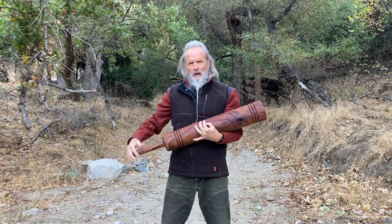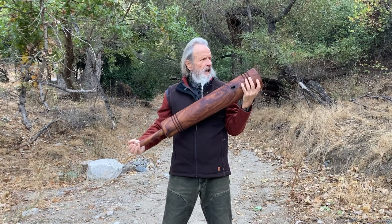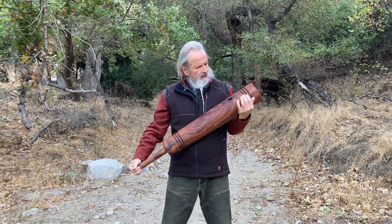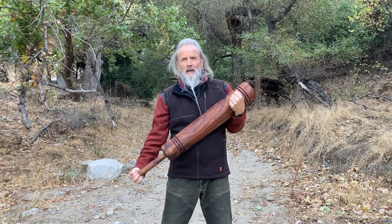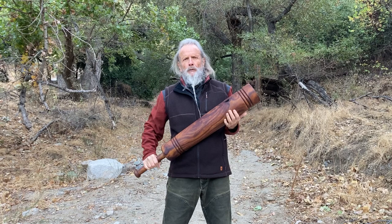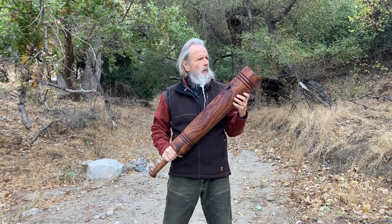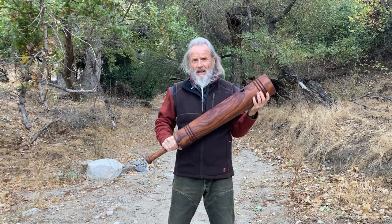Hey friends, Zen Cooney here with another new club. This one is from India — it is Indian rosewood. I like this little spot where it's got a hole in it. The wood is natural; it grows, it shifts, it changes, it gets wounds and so on, and this club certainly reflects that.